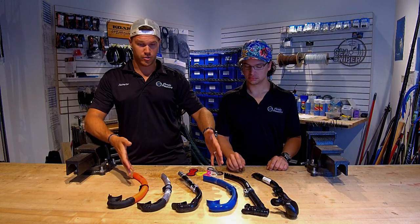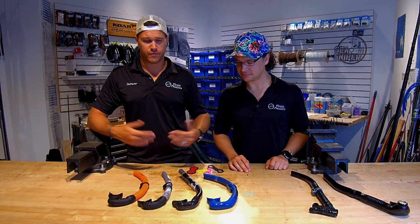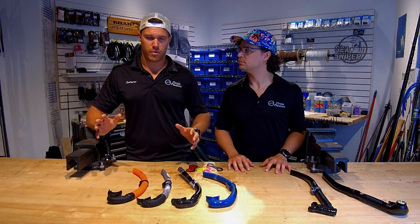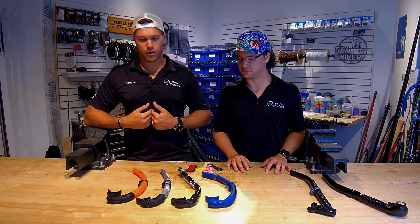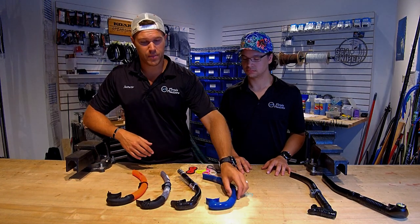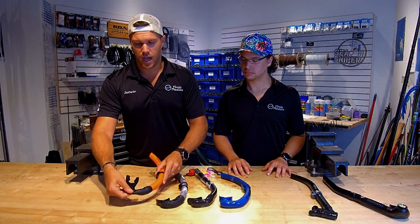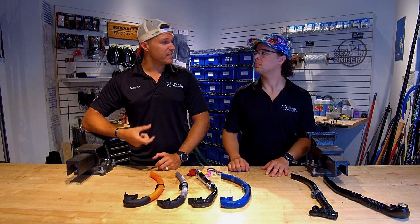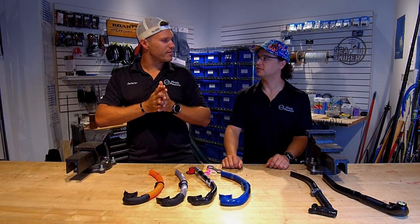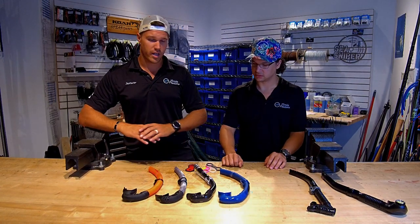Now talking about the J-tubes — by far the more popular option in the freediving world. There are a couple of different options here and there's a thousand to choose from out and about. Some things I like to look for first when picking a snorkel: I want to look at the mouthpiece. Is it soft and comfortable, or is it super rigid and hard? Used to be back in the day they would make soft PVC mouthpieces that would just eat away at the inside of your mouth, whereas now they're super soft silicone and way better.